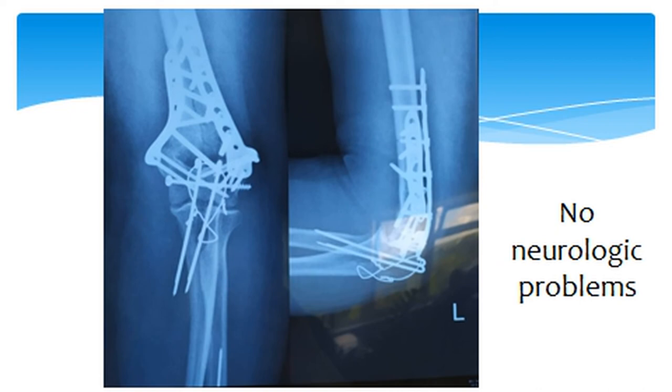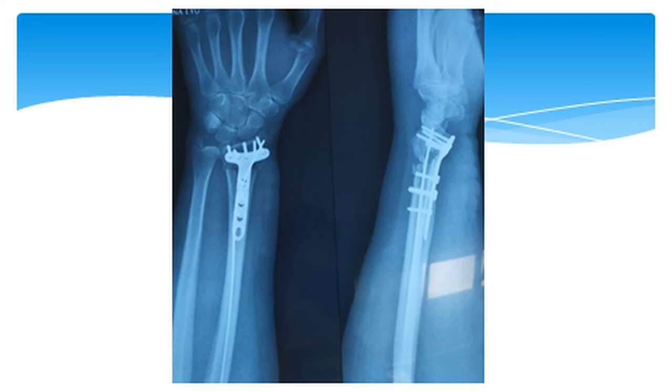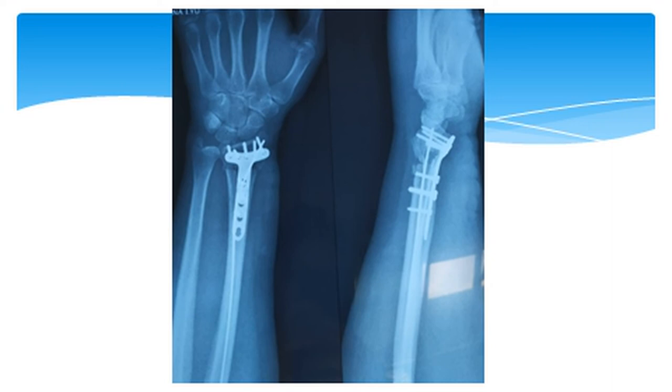After the surgery, the olecranon was also synthesized using the Weber technique. These are the X-rays after the surgery — you can see the plates and screws, and there were no neurologic problems. This is also the X-ray of the distal radius osteosynthesis with the volar plate and screws.